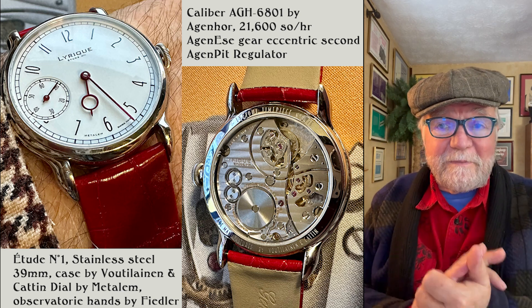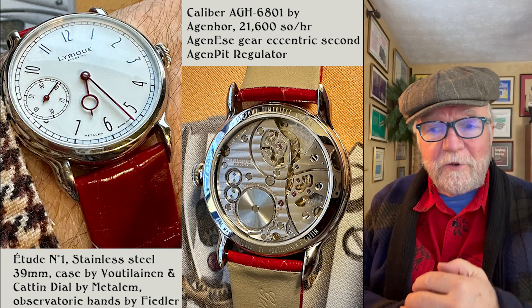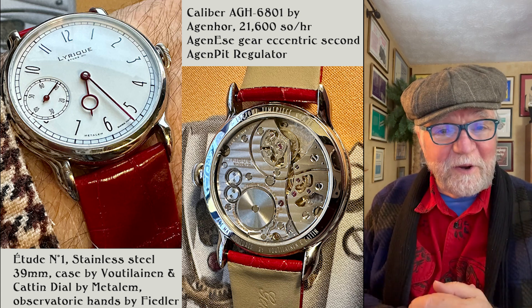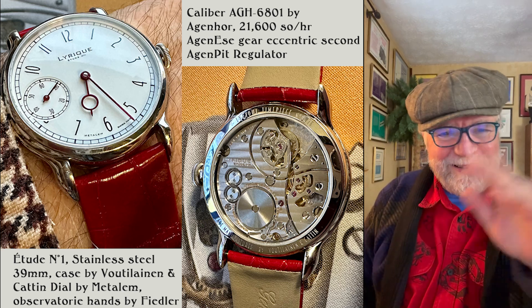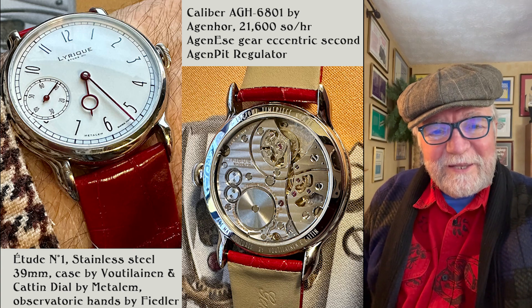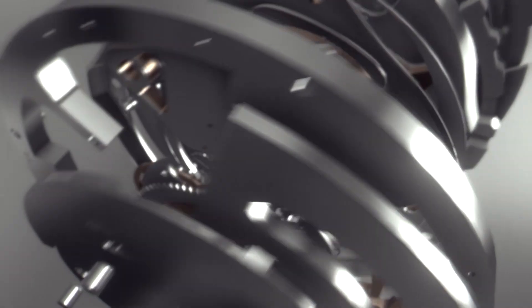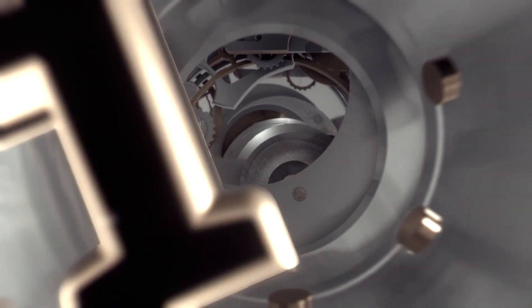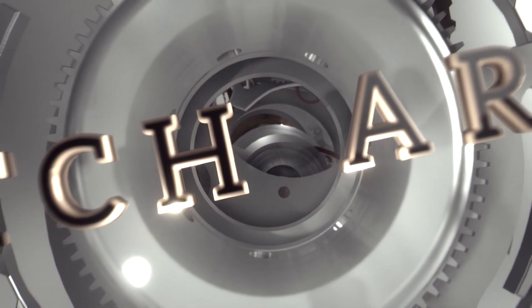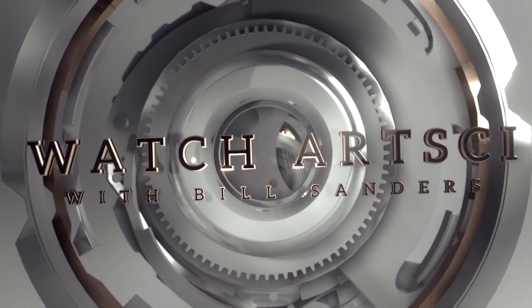That's it for the 2023 State of the Collection. I'd love to hear your comments — what I should get, what I should get rid of. In the meantime, I'm going to play with my Dandy Arty. Take care, see you next time.